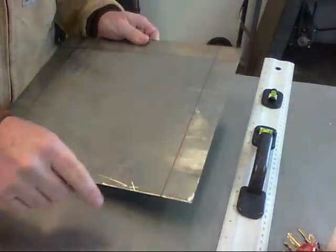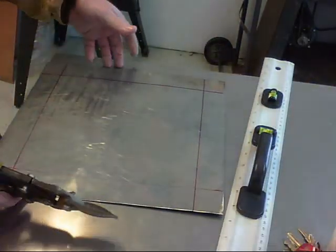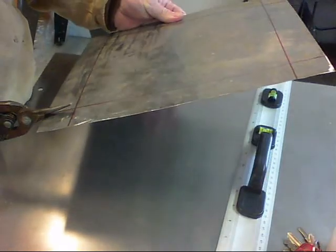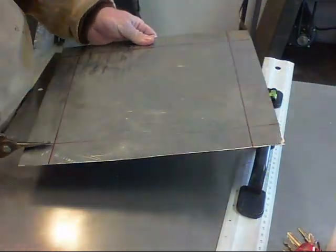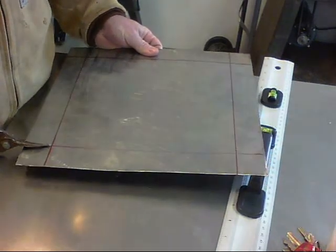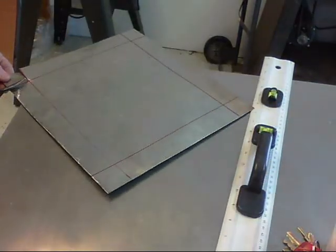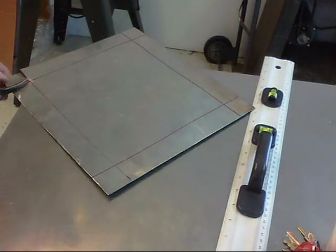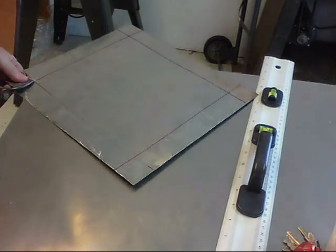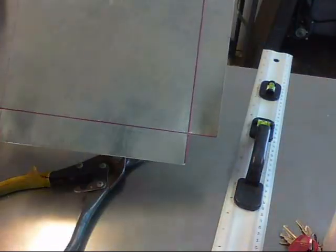I do have to cut these squares out and I should be able to cut this with my little shears here. That's what it looks like.